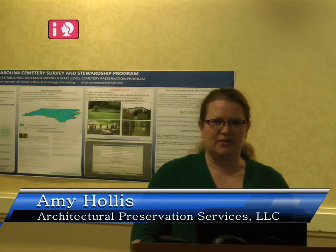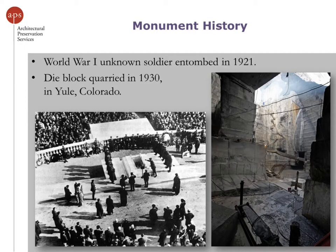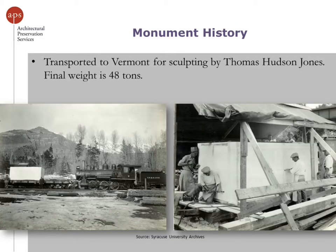I'm going to give you a little bit of background on the Tomb of the Unknowns first. The World War I unknown soldier was entombed in 1921. The die block wasn't quarried until 1930, when it was transported from Colorado to Vermont for sculpting in the studio of Thomas Jones. Once finished, the final weight is 48 tons — it started at more than that — and at the time, it was the largest block of marble ever quarried.